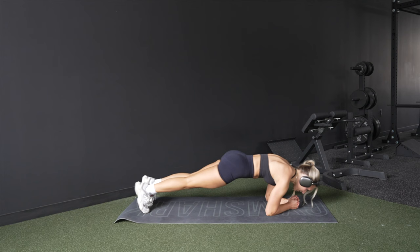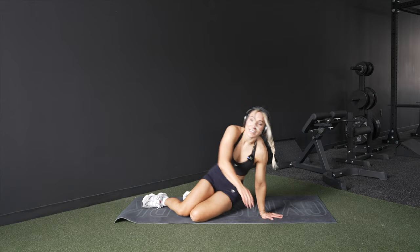Body saws — one, two, three. Then we'll end with dead bugs, ten reps. Keep your back flat on the mat the whole time.